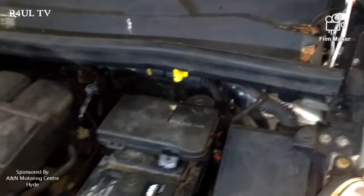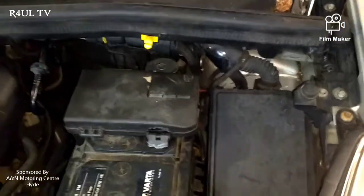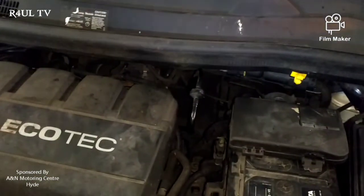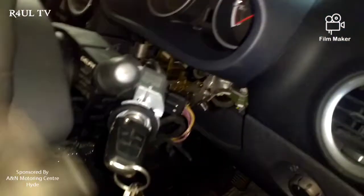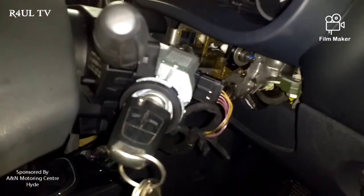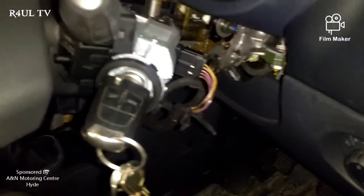First things first — it's not cranking over at all when you turn the key. So I checked the fuses to see if there's power on all of them. Every single fuse looks absolutely perfect, nothing wrong whatsoever. Next I checked the starter motor — I even went and replaced the starter motor — and it still will not crank over. Then I took all the cowling and paneling off on the inside where the ignition switch is and checked for power there. There is power coming out from the ignition switch wires.